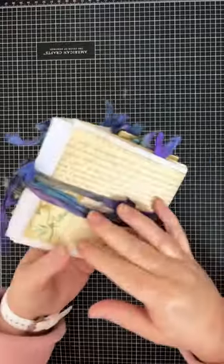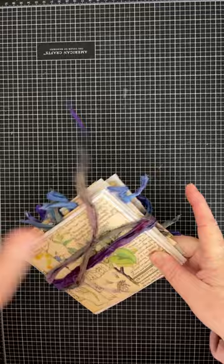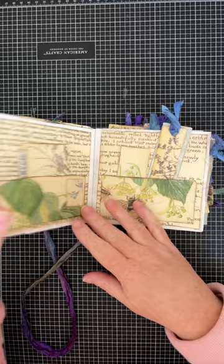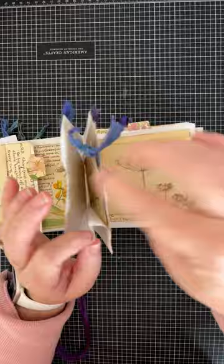Hi everybody, it's Pam with Silver Sparkles. I just thought I would show you another one of my junk journals. This one is made with lunch bags and it's got all kinds of fun spots to add pockets and tags and all of your treasures.